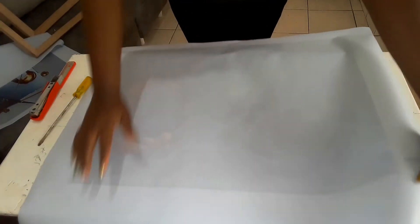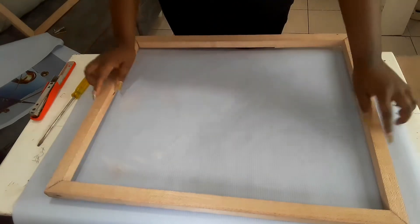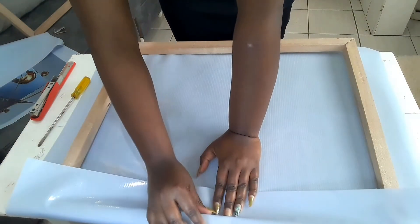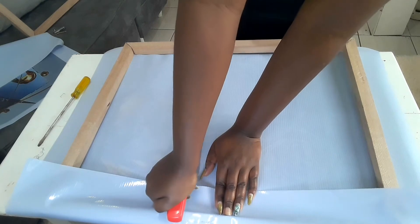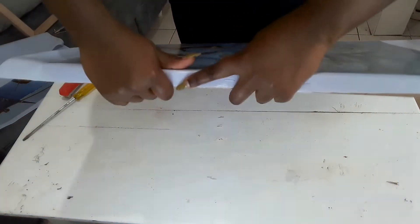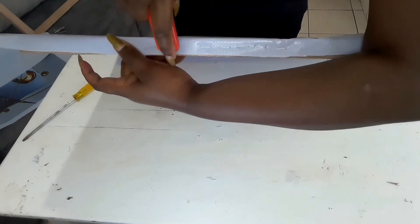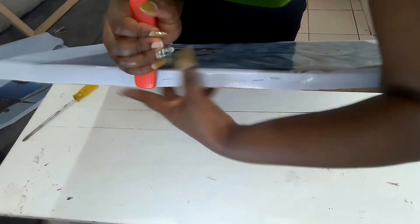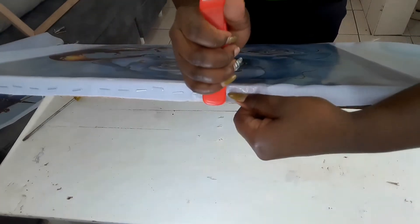I'm starting by spreading the canvas on the opposite side, then I put the frame. I'm going to pin the canvas on the frame at the middle. Then I'm going to stretch the other side at the middle and pin it.